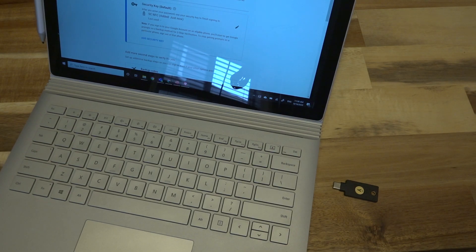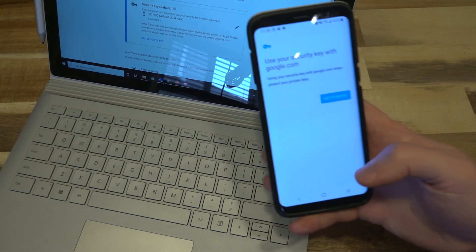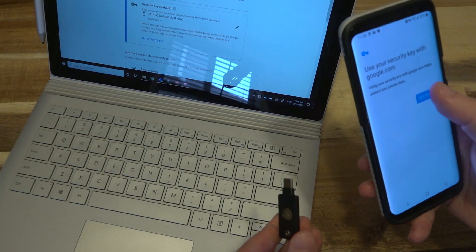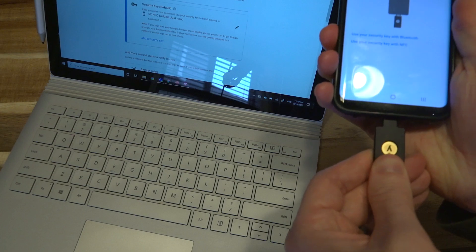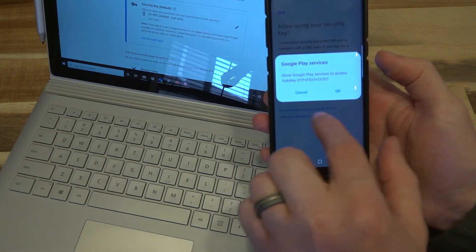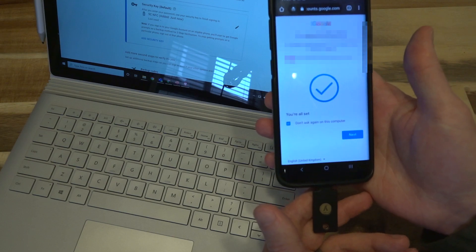Now, the nice thing about having this key set up is that I can transition over to my phone. For this experiment I'll open up an incognito tab so there's no history of me logging in — and as you can see it is prompting me. I have two options: I could either tap this key on the back using NFC, or use the security key with USB. I'll stuff it into the bottom of the phone, it will ask permission to access the key, I'll hit OK, tap the key, and we are now back in.